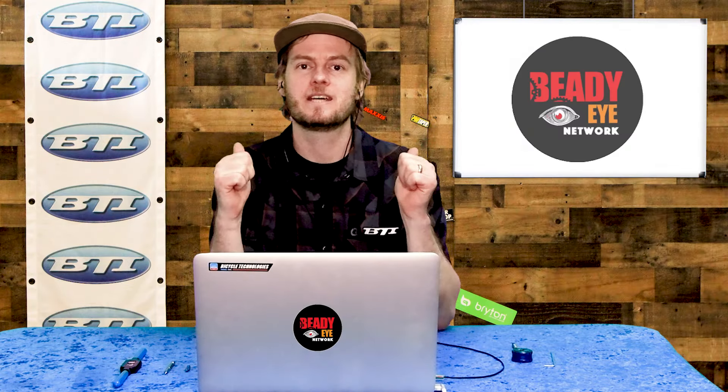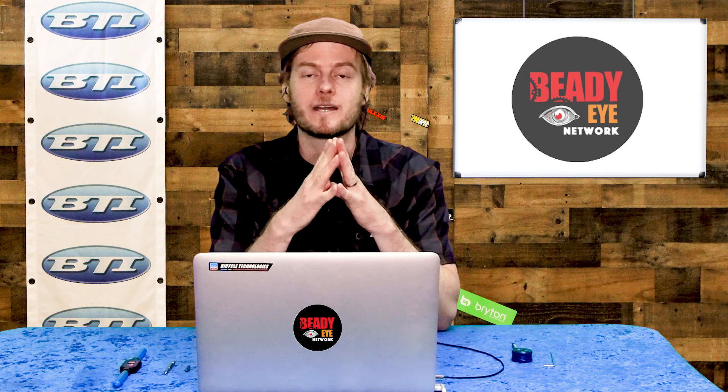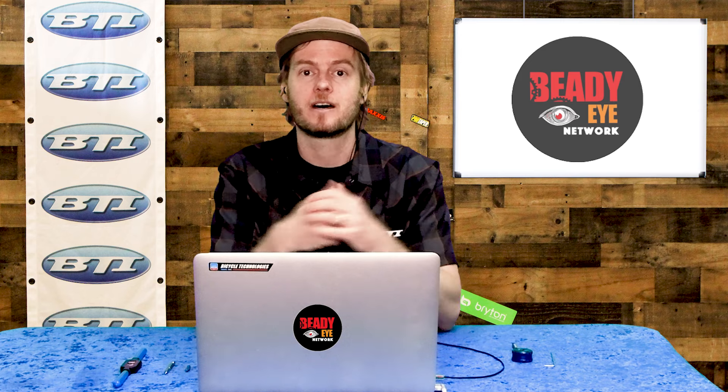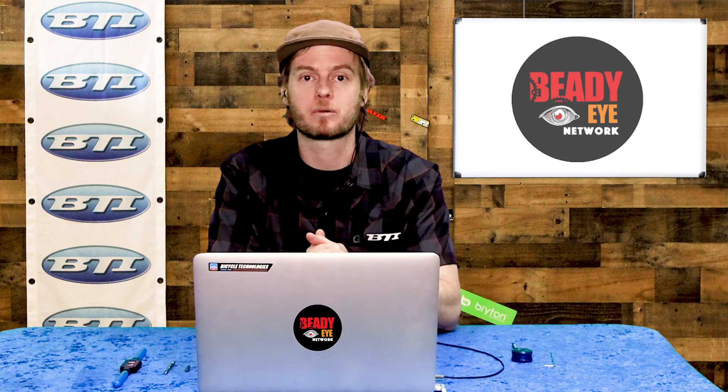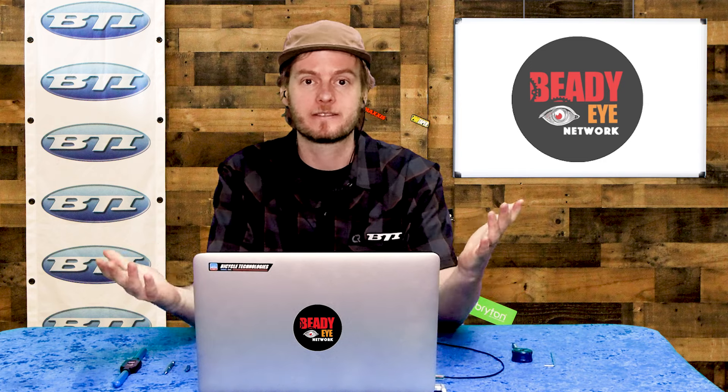Hey folks, welcome to Fresh Produce. I'm Pete from VTI. I've got a really cool video lined up for today. We have a special guest, Calvin from Park Tool on a Zoom call with us, and we want to talk about a brand new tool they're just rolling out, so let's dive right in.